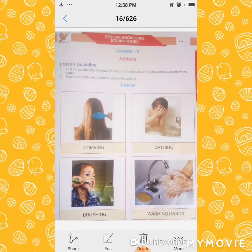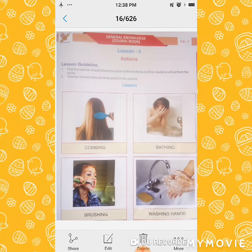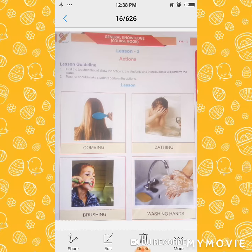One girl is combing. So you are already doing these at home: combing, taking a bath, brushing. Look, one boy is here doing brushing, washing hands after eating, before eating. Every day we are doing the washing hands.